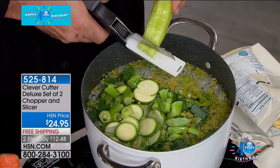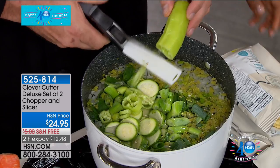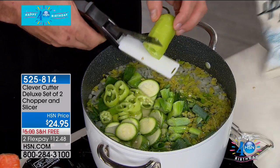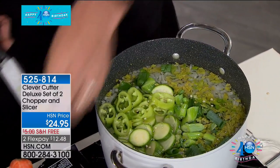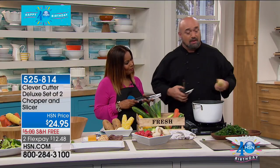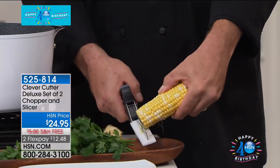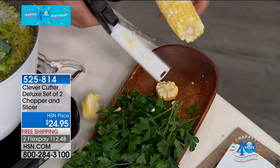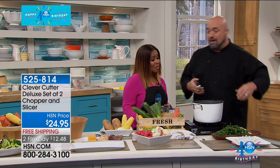RVs, offices — anytime you want that quick, fast, healthy snack. And just for fun, because I want to talk about how tough this is — right through a cob of corn. Let me do that again. That's how powerful the Clever Cutter is.